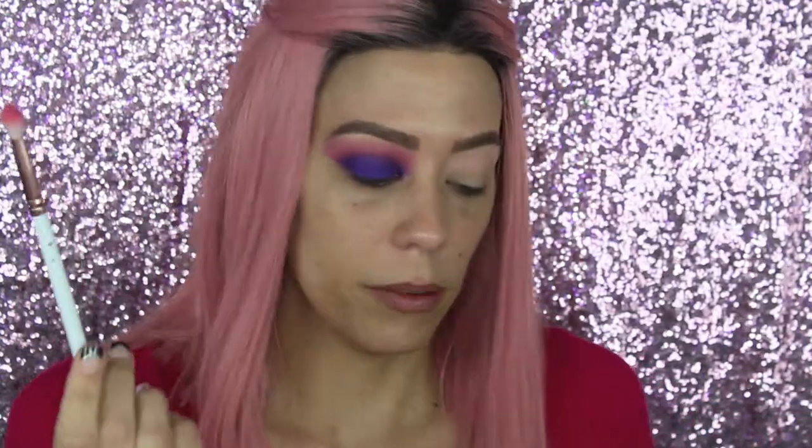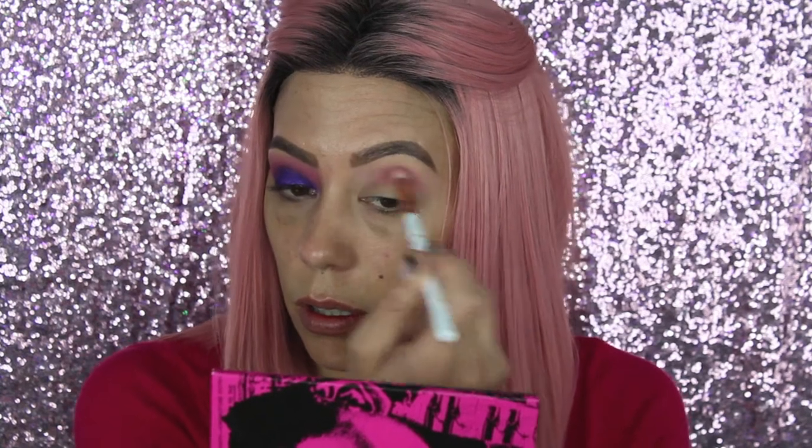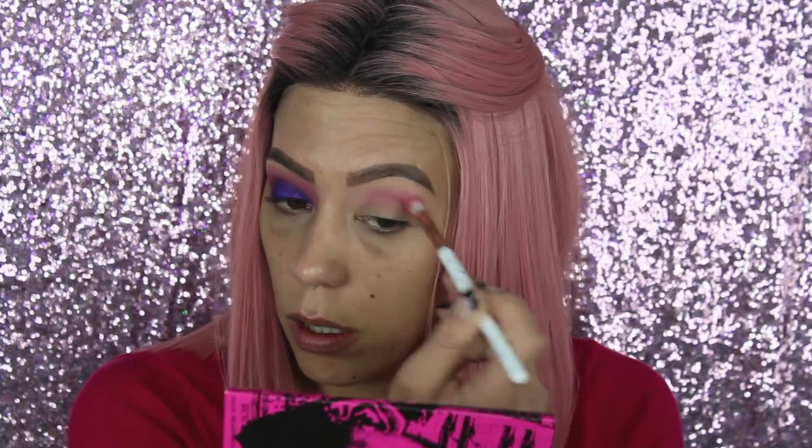I'm using a Glamour Dolls blender and dipping into the middle pink color, Rosé Risque, taking it straight into the crease and blending. We are all blended out and I already carved out my lid — it's not supposed to be perfect, it's really just to lay down a base for the purple shadow. I used my MAC Paint Pot in Soft Ochre for carving the lid.